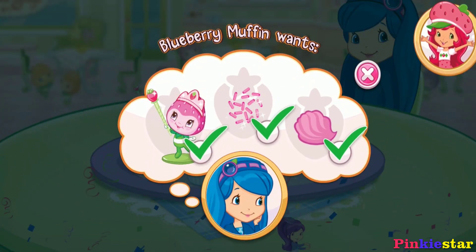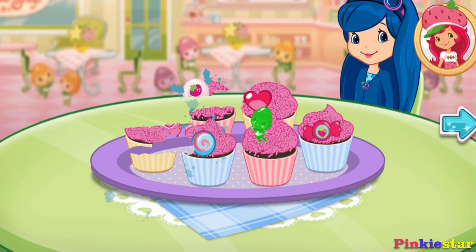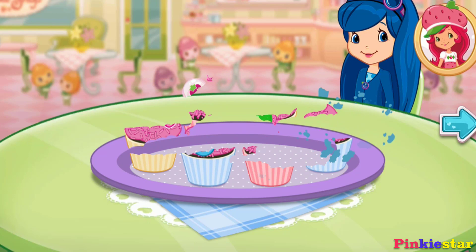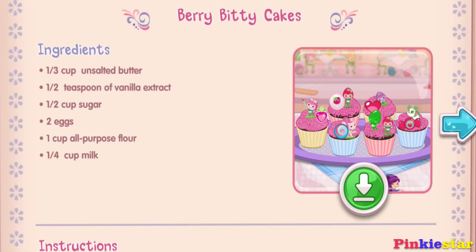Hooray! Blueberry Muffin will be so happy that we made what she wanted! And you just created this very special recipe! Don't forget to save it so you can make it at home! Whenever you're ready, let's go choose our next dessert to bake!